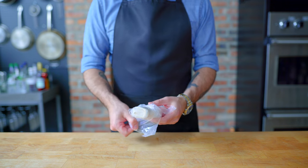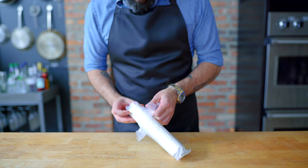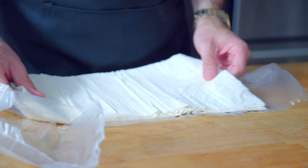Next up, we've got to talk phyllo dough, and if you were expecting me to make my own, you must be thinking this is binging and not basics. We'll save that arduous, hellish process for when it's mentioned in a movie or TV show. For now, we're using frozen phyllo dough, thawed according to the package directions.